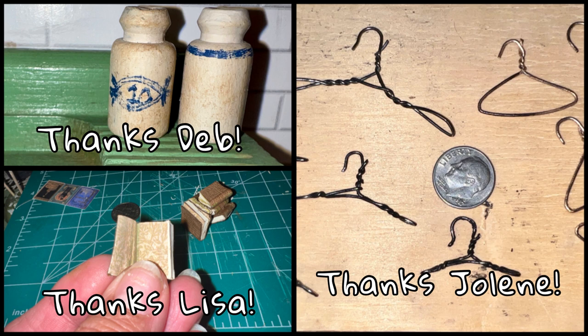Thank you so much to all my friends who originally did these projects, and I hope they don't mind that I took a stab at it and am sharing it with everyone. Thank you so much also to all my new subscribers — it is so exciting to meet you all and find people who enjoy the same things I do. And a very special thank you to all my existing subscribers. Please go watch Lisa, Jolene, and Deb's channels.